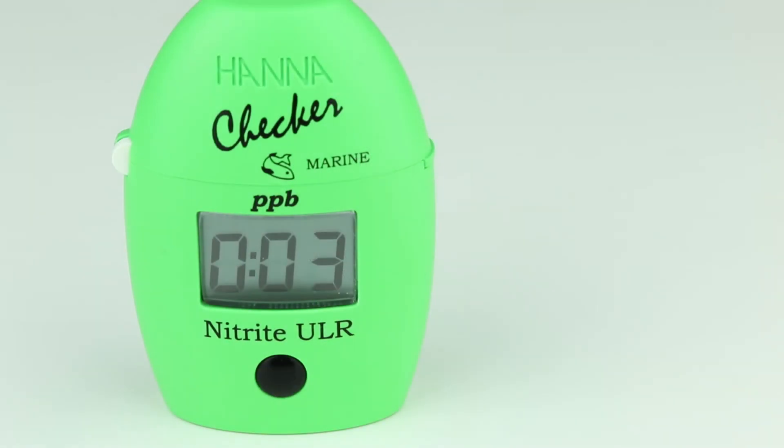Once the timer reaches zero, the meter will display the concentration of nitrate nitrogen in parts per billion. To convert the nitrite nitrogen concentration to the nitrite ion concentration, multiply the reading by 3.29.